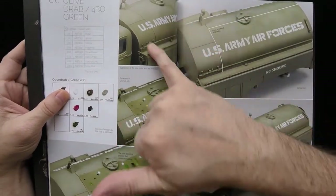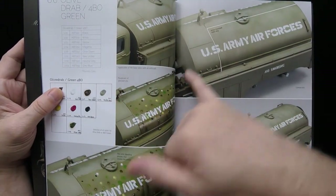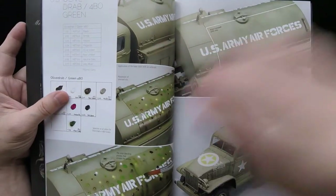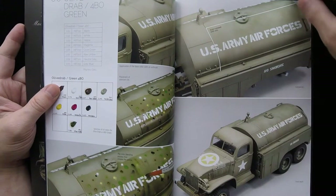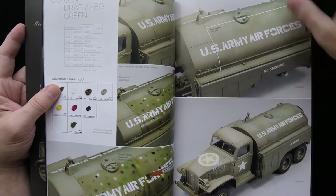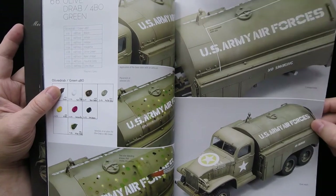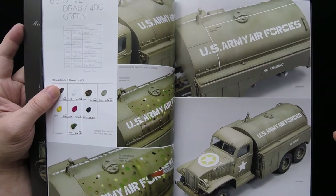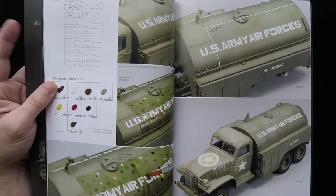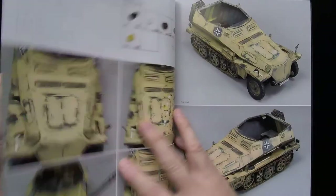They go through different phases here, talking about the basic decals or stencils on the model and then putting in some kind of oil pinpoint-over effect and then blending that in. You get this final area which is amazing — you'd think looking at this picture it's going to make it look all multicolored, but the final effect you get is much more washed out, which is quite impressive actually.